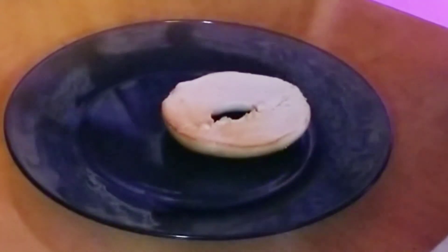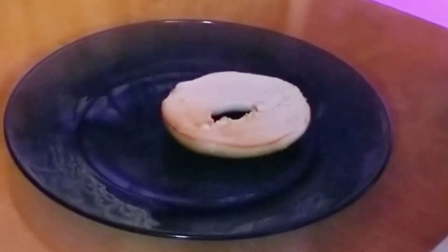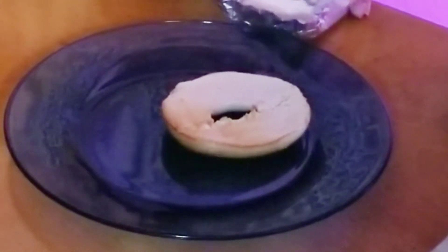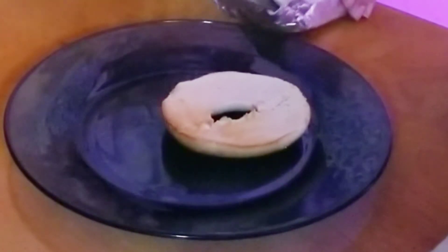I'm going to show you how to make lox and bagels. I'm hoping for the best here. I don't have capers.